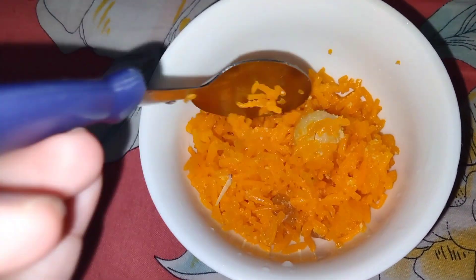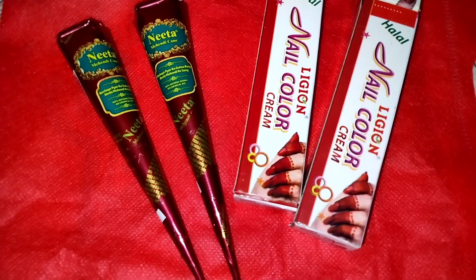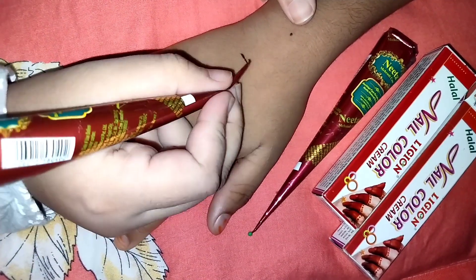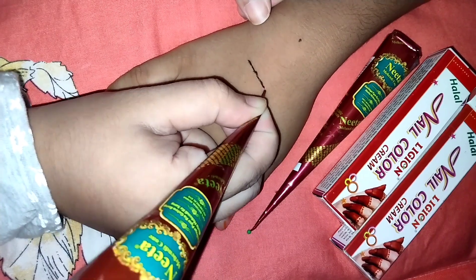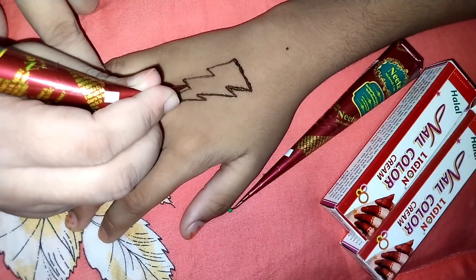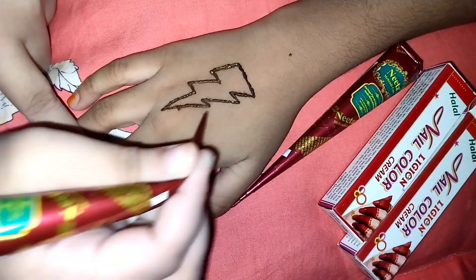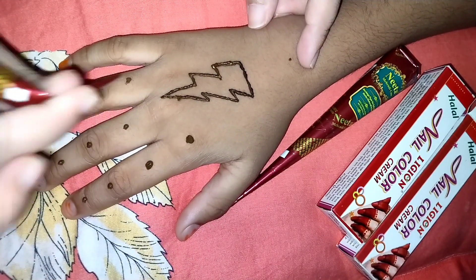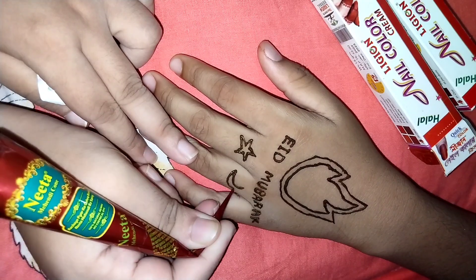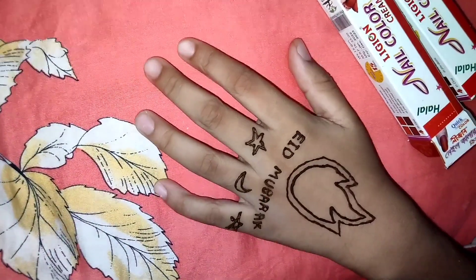Now it's time to put on mehendi or henna. This is Chaand Raat — the night before Eid. I'm applying mehendi on my friend's hands. He wanted a lightning bolt design, so I'm drawing it, though I'm not very good at lightning. On his other hand I write 'Eid Mubarak' and draw some stars and moons for Eid vibes.